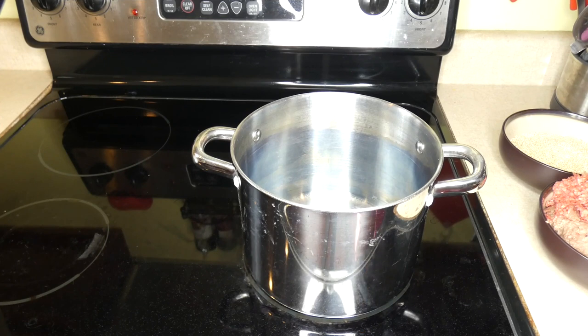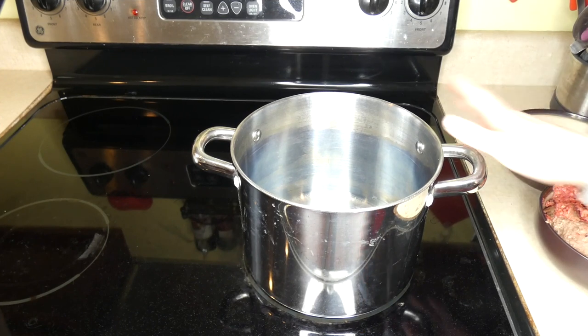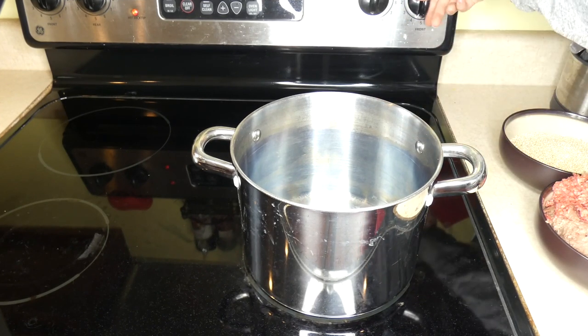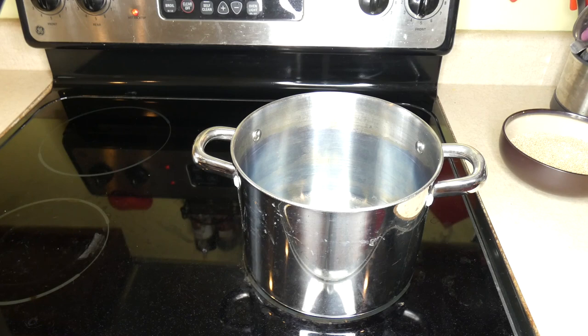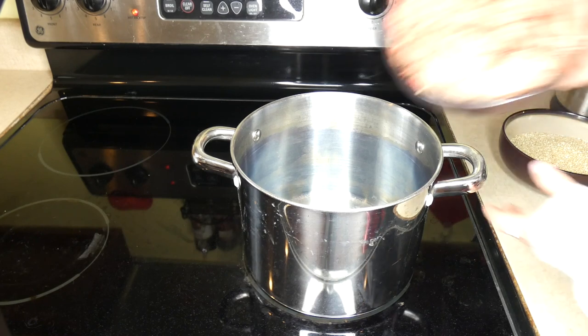This homemade dog food recipe is made on the stovetop. Here I have a large saucepan. I'm going to turn it on to medium heat and I'm going to add most of my ingredients to the saucepan.